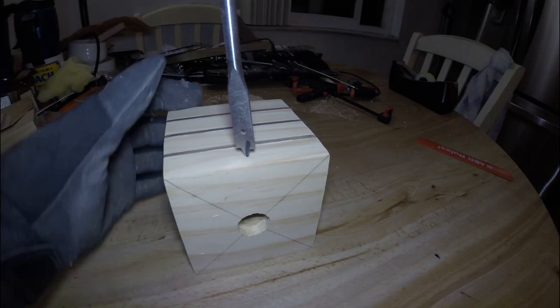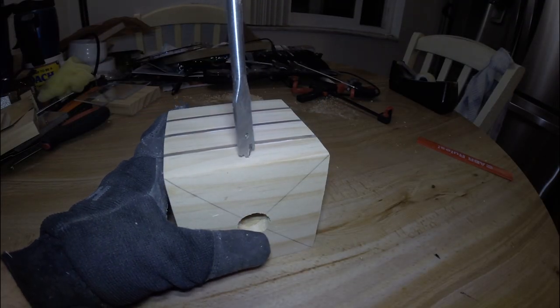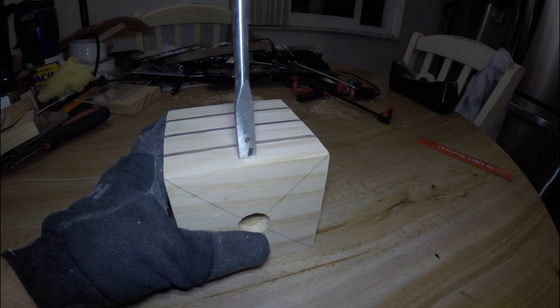Now we're going to drill a smaller hole in the back for our power plug to sit in. Again, take your time here as you really don't want to be making any mistakes this far into the project.